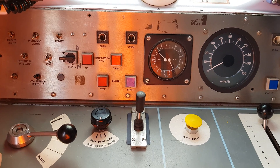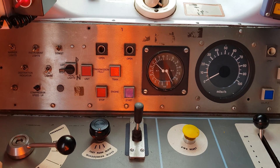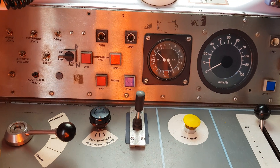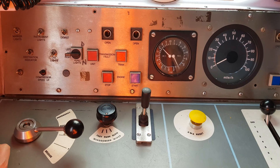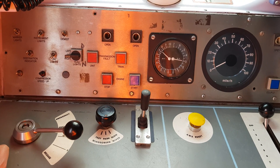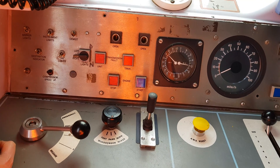Now we're in step 1 and we're going to test the DSD. We want to make sure that when the DSD is released, it gives us a full service brake application within 2 to 3 seconds. There we go — just above 3 bar. Now put back on the DSD.